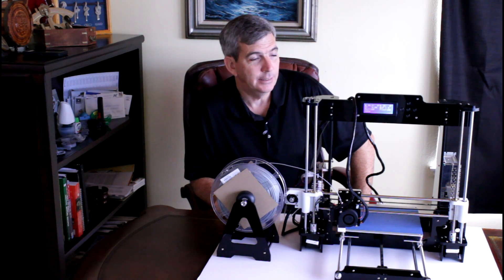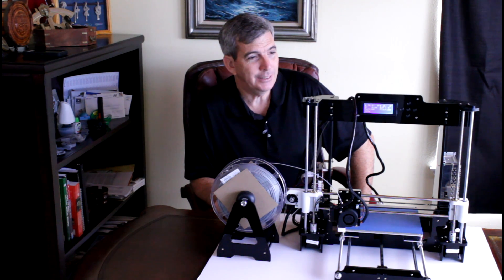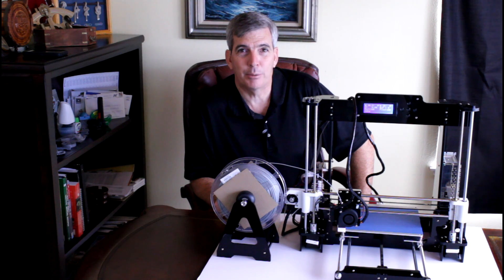And the print quality is phenomenal. Let me show you how it was shipped and then I'll show you what it can print. Let's get into this.